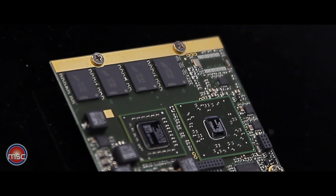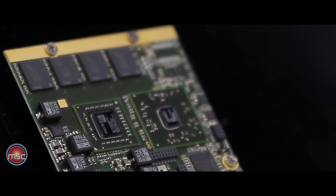Next to the CPU, there is also DRAM soldered on the module, which is typically two gigabytes of DDR3, but it can also be four gigabytes depending on customer request.